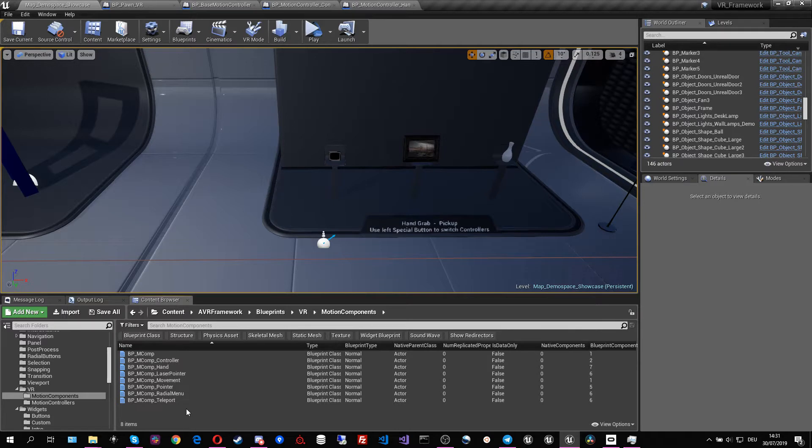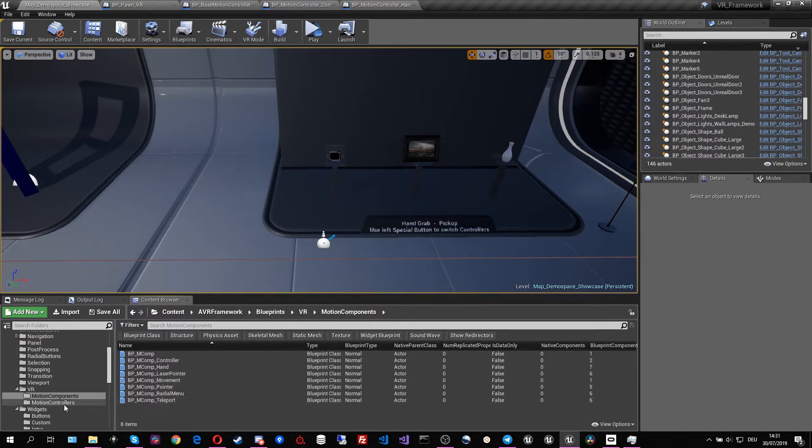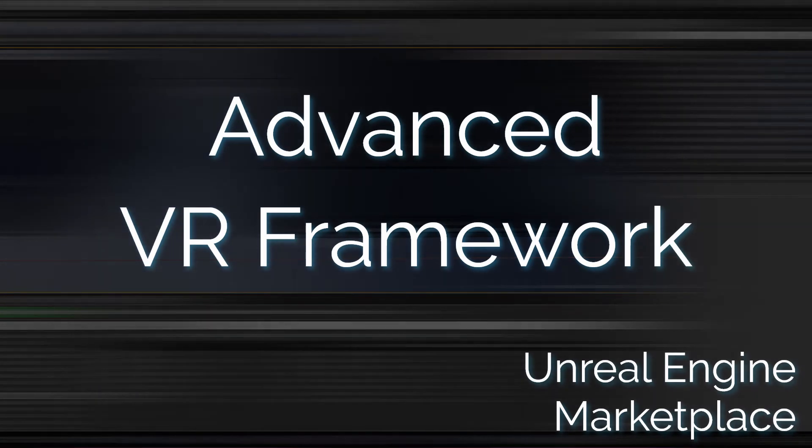And this is basically all I wanted to show about the VR controllers. I hope you like this approach — I find it very successful for creating new content and new functionalities by creating a motion component and attaching it to a motion controller. For example, if we want to create a wristband, I would create a wristband motion component and just attach it to the motion controllers I want. And here I want to end this episode — I hope to see you in the next one.